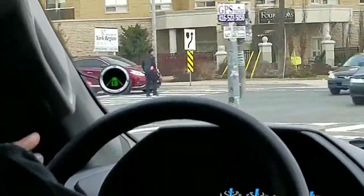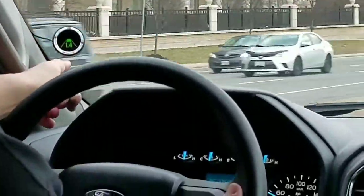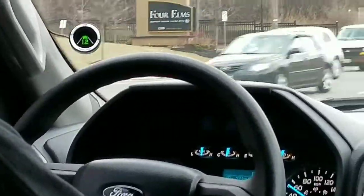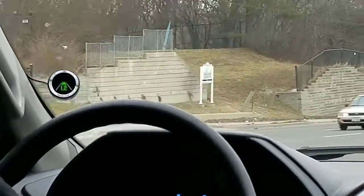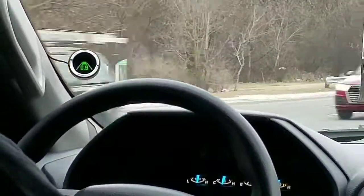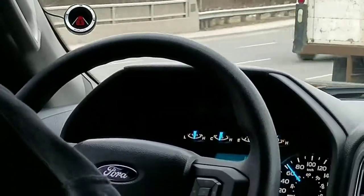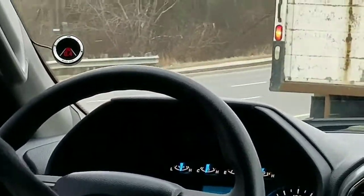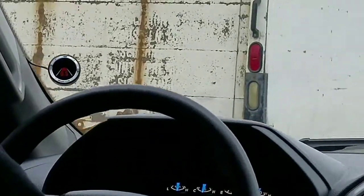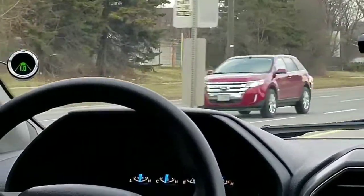As you can see, the system reads the vehicle in front of us and shows in seconds what the stopping time is between us. When we go under the level we set, it will start alerting us. Right now it goes to 0.9 seconds, 0.7, 0.6 — we get an alert which means we are too close based on the setting we've done. You can change that up to 2.5 seconds if you want more distance.